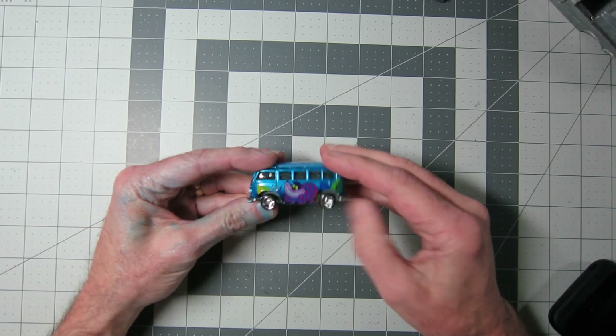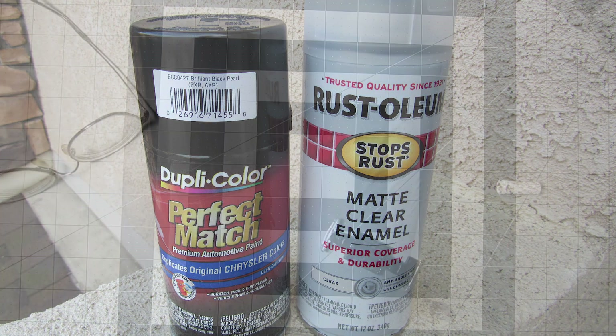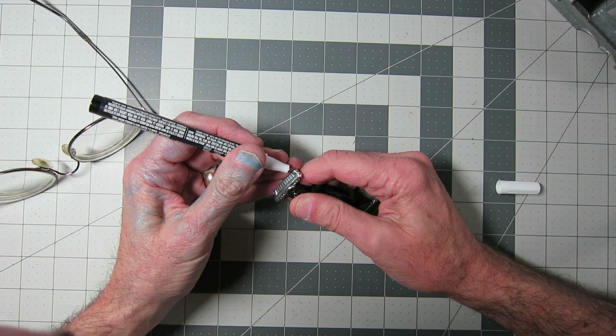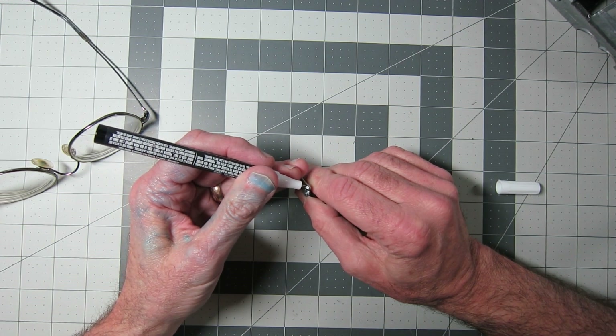Yep, that's where I took them from — a Disney VW. I like the Real Riders that were on there. I didn't have any flat black to paint the base, so I had a few shots left of Duplicolor Black Pearl and shot the base with that, then went over it with a matte clear enamel from Rust-Oleum, because I wanted a matte finish — I didn't want it shiny.